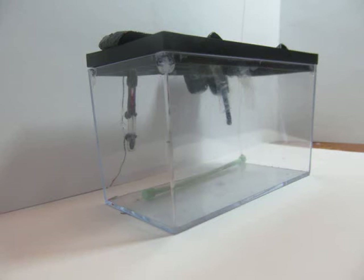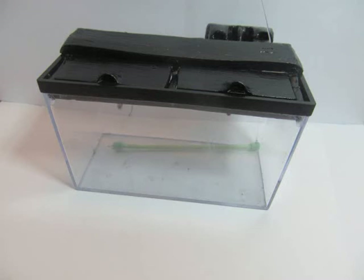Then once you put everything together, you have an aquarium that looks like it's just ready for water, gravel, decorations, and of course fish. Those will be coming up soon. I'll be doing a couple of small projects in the meantime though. Thanks so much for watching guys. Bye!